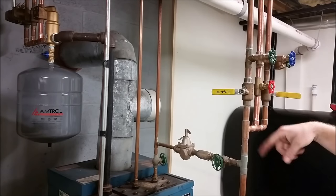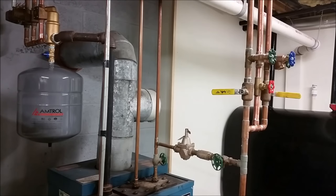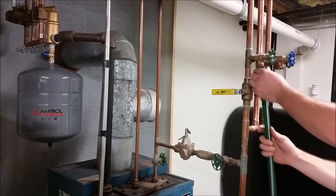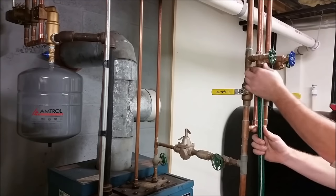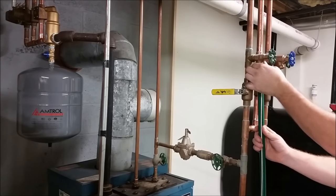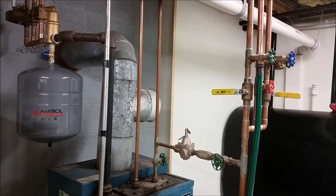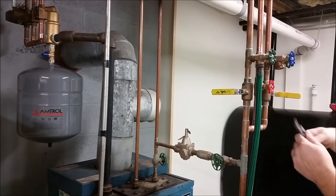What we need is a garden hose long enough to hook onto here and go outside. We're going to go ahead and hook that up now. We'll grab a pair of channel locks and snug it down there just so it doesn't leak.